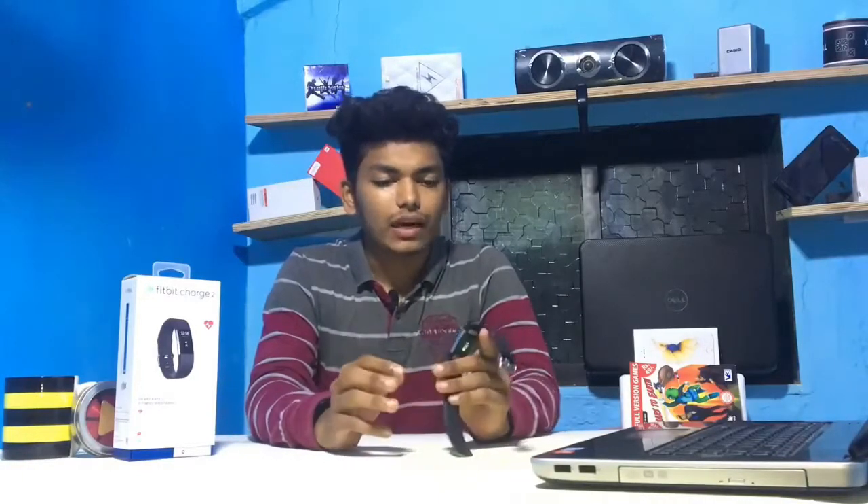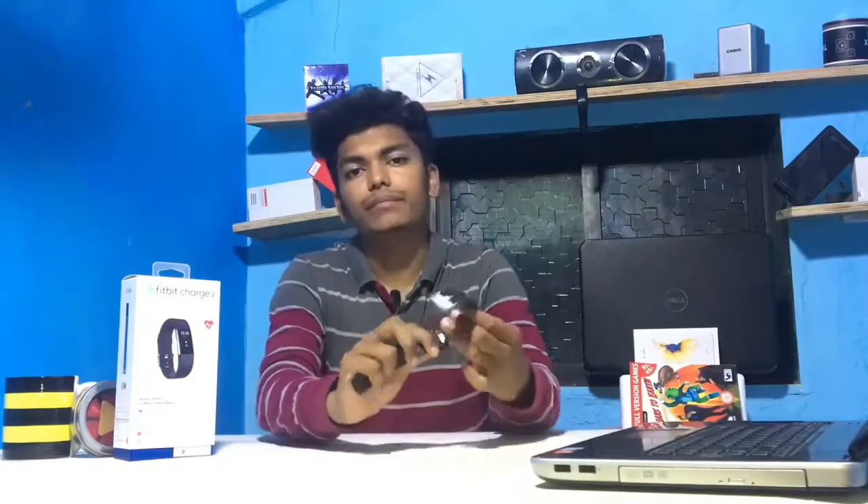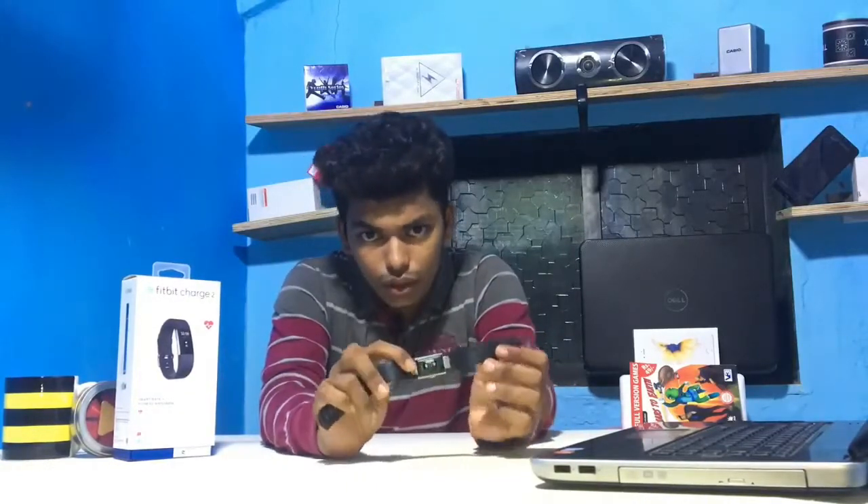So guys, this watch comes between 12,000 to 14,000. It has basic as well as advanced features such as date and time. After that you will get a heart rate sensor — over here you can see this light which is blinking; this is basically the heart rate sensor.